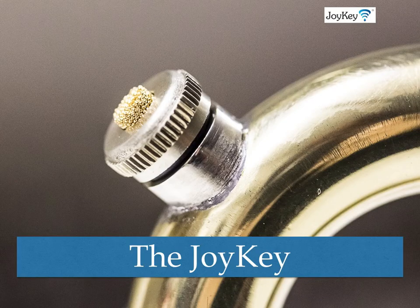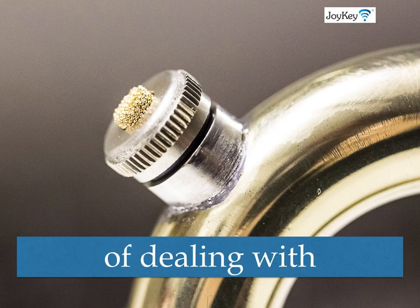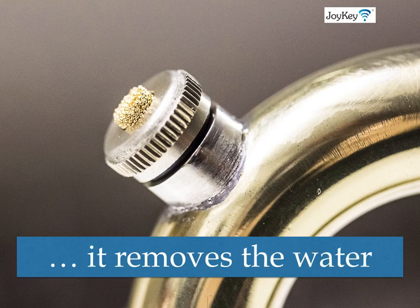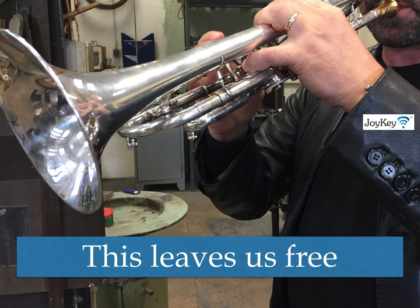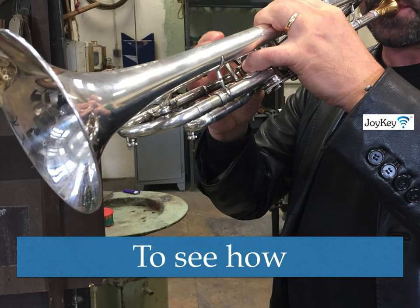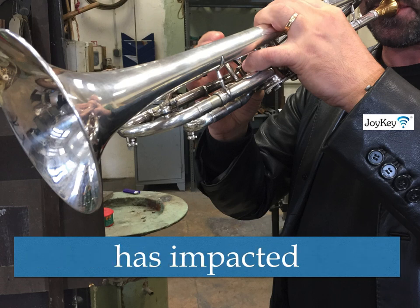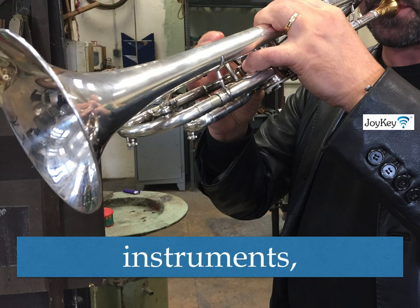The Joy Key has ushered in a new way and era of dealing with water in the 21st century, because it removes the water automatically. This leaves us free to focus on the music and on our playing. To see how automatic water drainage has impacted musicians on a variety of brass wind instruments,